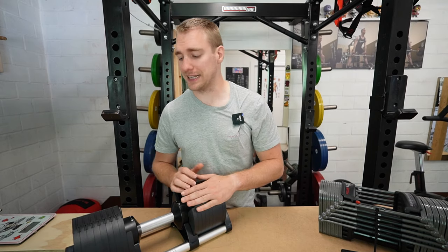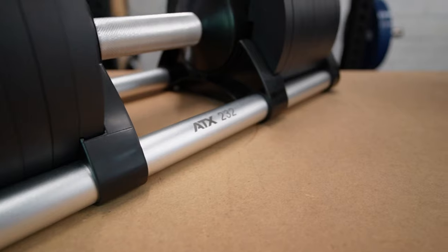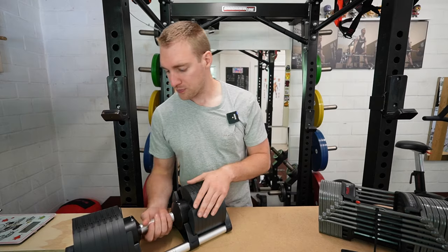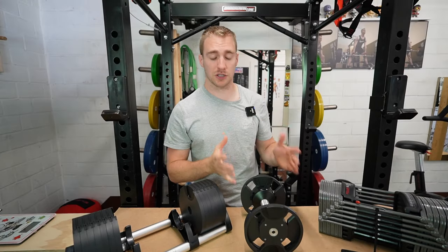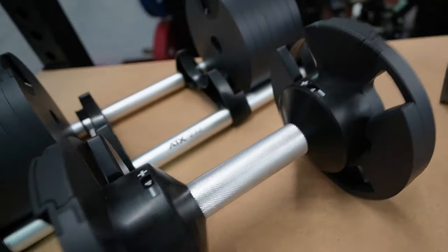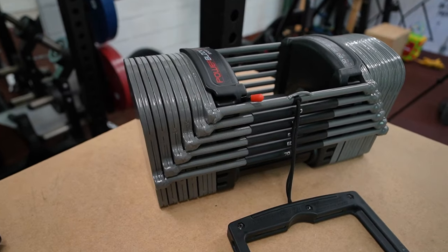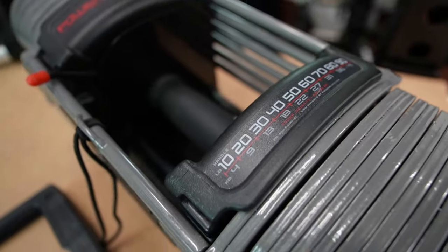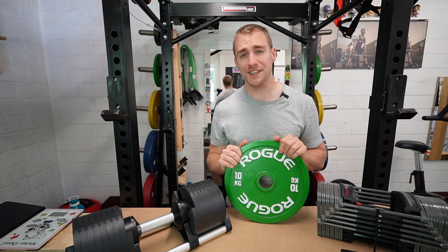Now let's talk design. The Nubell has your classic round design — very nice, very snappy. It also comes with a stand that has a nice aluminum finish, just looking like a very nice dumbbell. Also the feet underneath are flat so your dumbbell doesn't roll when you put it on the floor. The Powerblocks on the other hand have a loaf-of-bread shape — I still think it looks very rugged and manly, but personally I really like the design of the Nubells better.